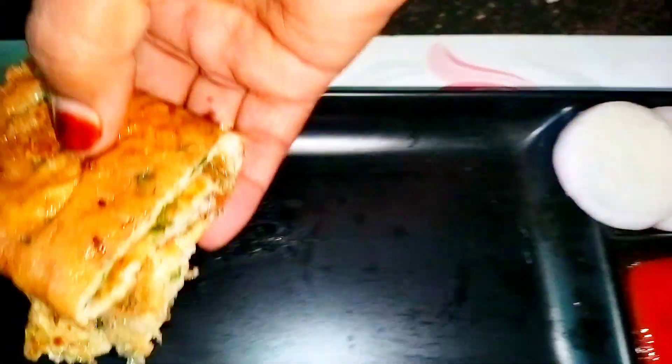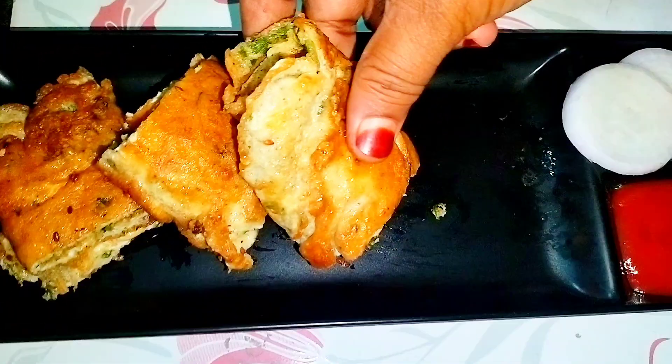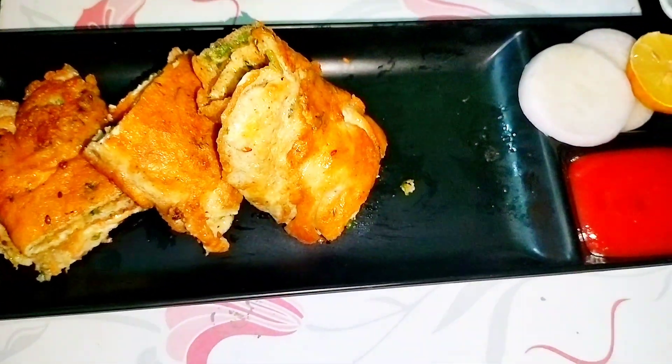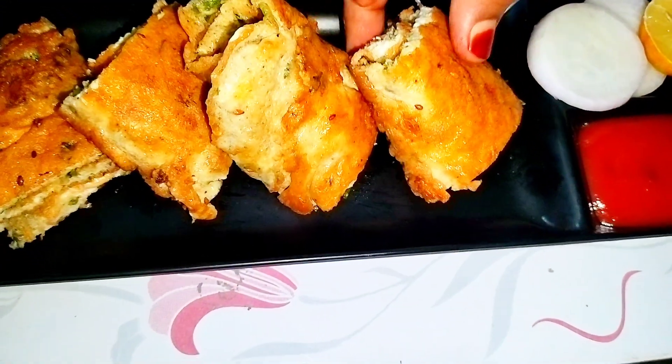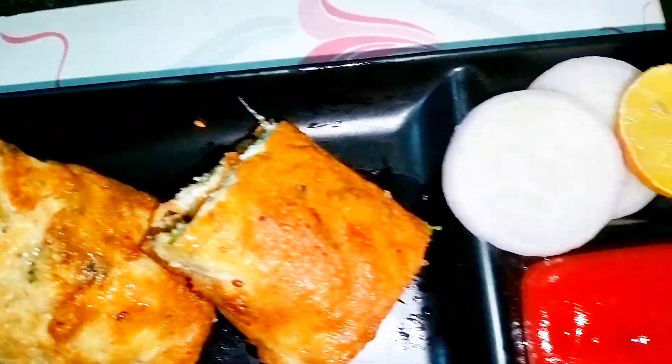Do give it a try. You can even serve it to your kids in the lunch box — it is a very healthy and good protein source. Let me know how you found my recipe in the comment section. Like, share, and subscribe for more amazing videos. Allah Hafiz!